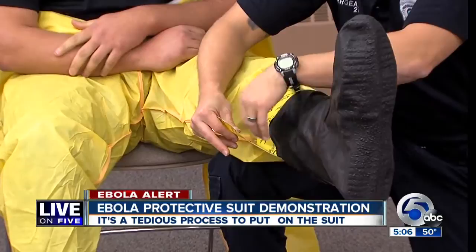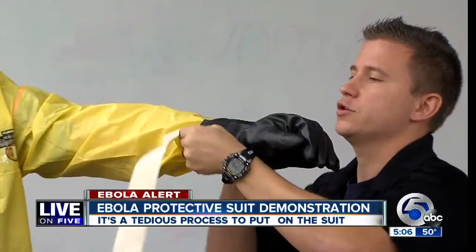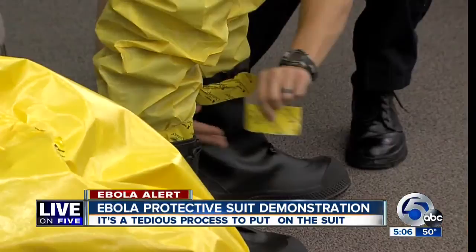Before finishing the taping, a tab is flipped over so when they take off the suit, they have a point where they can start and pull it off. Medical gloves and seams are also taped, then rubber gloves and more tape. Face masks, a hood, and the neck is taped off.